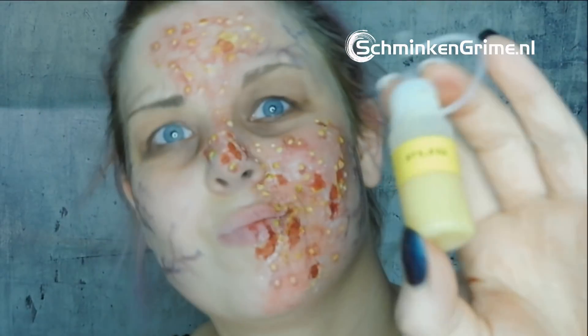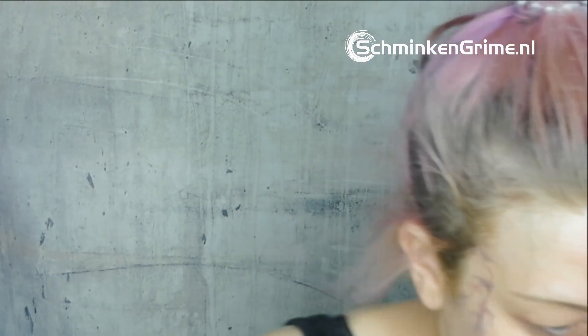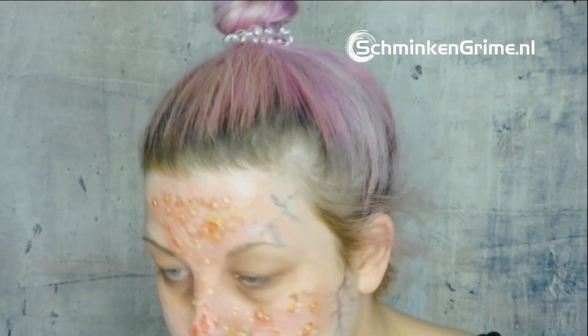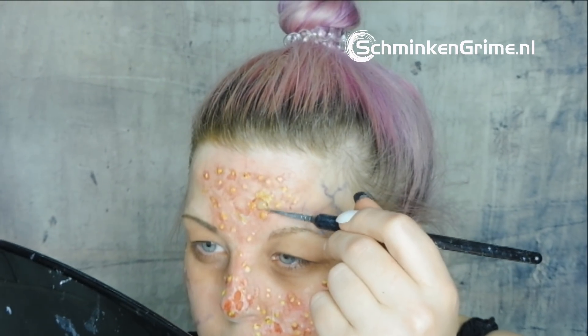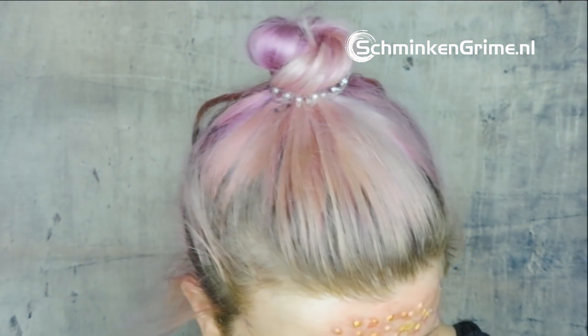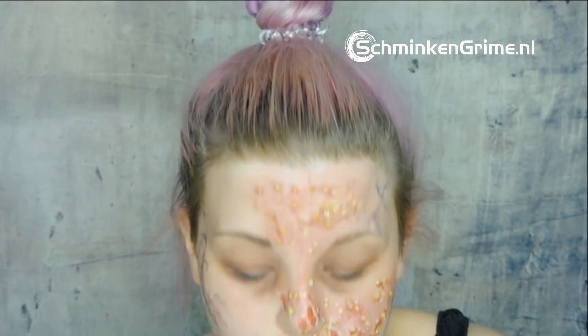I have a makeup pus that I put into a different kind of bottle so it's easier to work with, along with Mold Life aged blood and some blood gel for makeup that I also use a tiny bit of. I take a brush and place little bits of pus into random areas to make it nice and gory, not using too much.